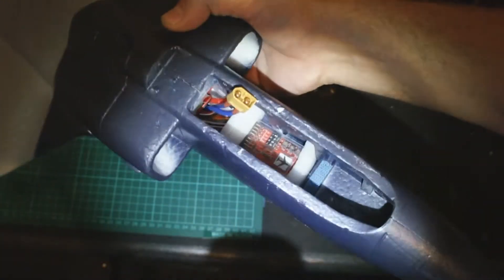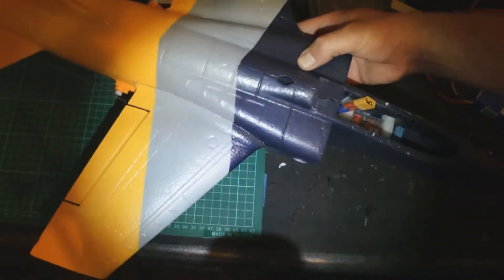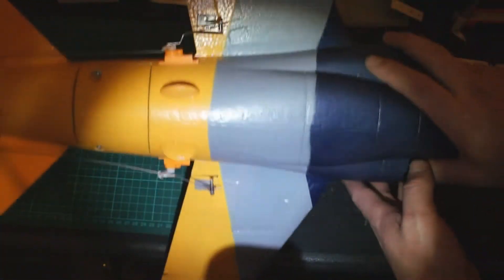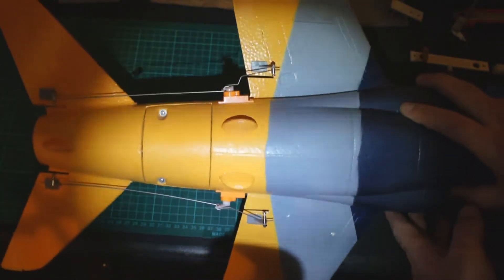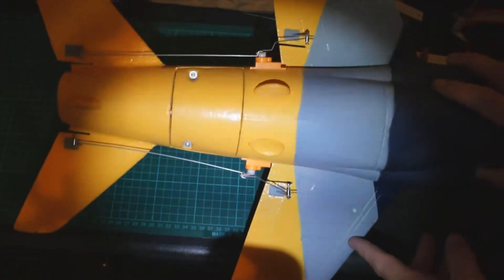I use the JCX stabilizer board. I'm testing it now in a mini EDF jet. This jet has two servos and I've set up the JCX board in wing mode, so I'm only using the aileron and the elevator channels.